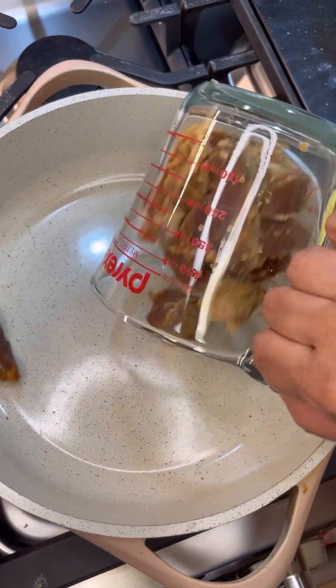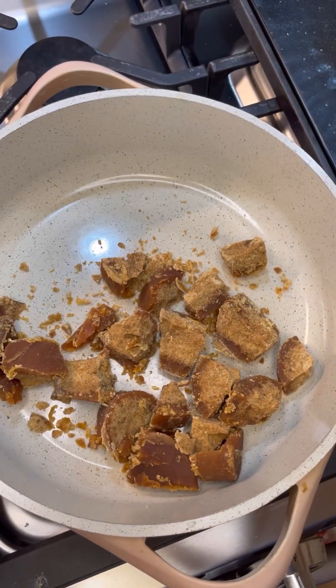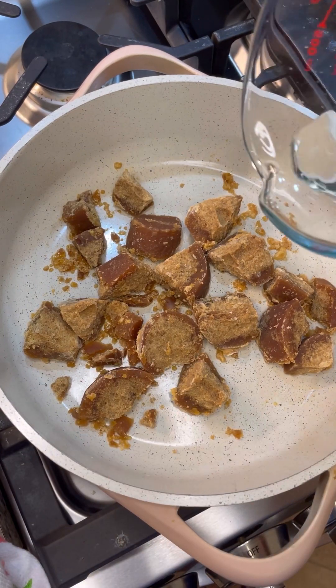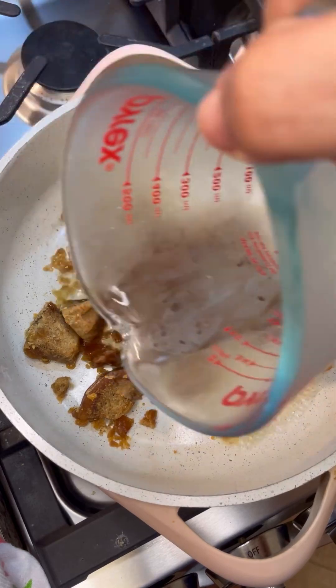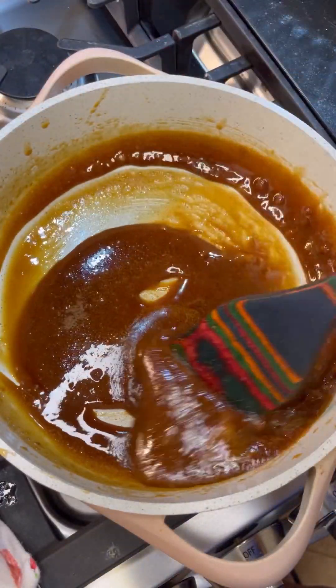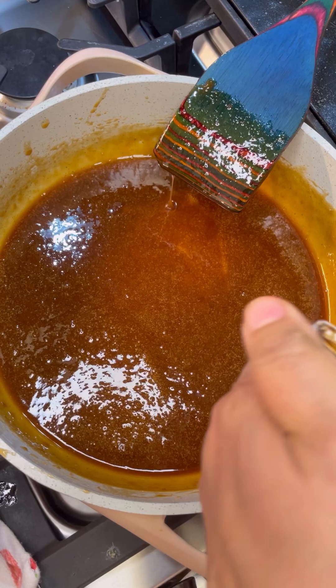My pot is hot and it's up on fire. I'm going to add that cane sugar in — it's very tough. So I'll add a little water in there to help melt it a little bit. You see it now, it's all melted away in our molasses.